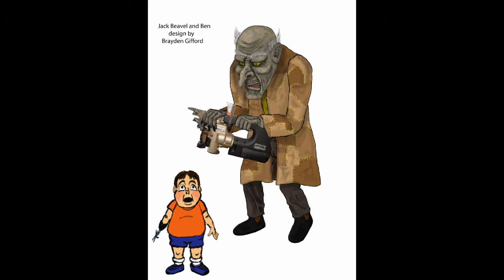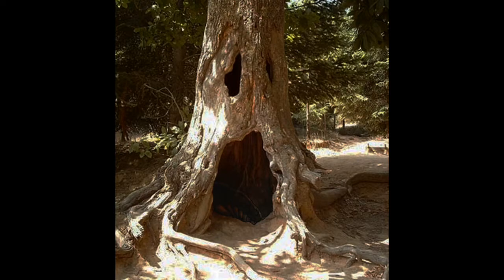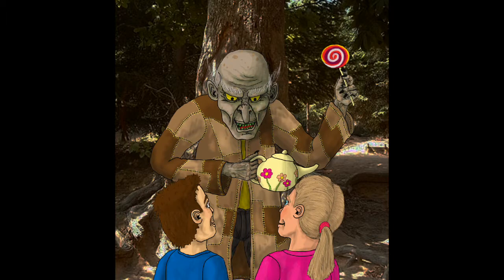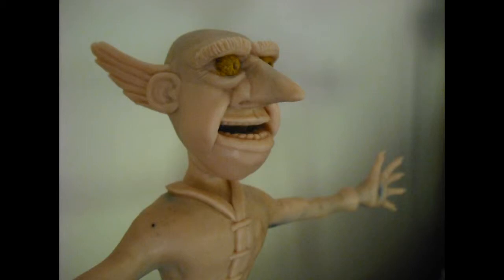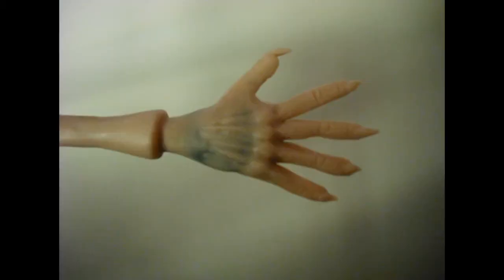I started off with the character designs for Ben and Jack and the tree that he lured the children into with a spider tee. Once I was happy with a more caricature design of Jack, I began sculpting. I made a wireframe that I built up layers of Super Sculpey, which is a modelling material that you bake in your home oven, because having a hard sculpture is easier to mould rather than a plasticine or clay one.